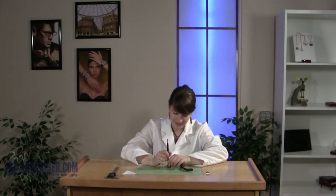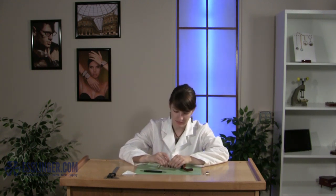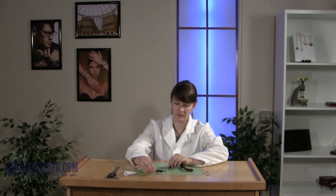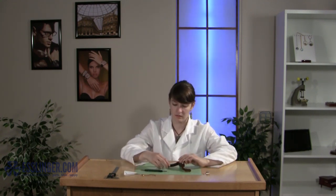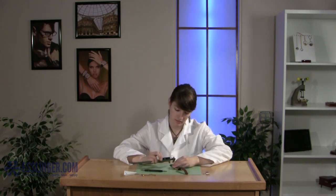Sometimes your watch band clasp will wear out before your watch band does. If you don't want to replace your whole leather watch band, you can always just replace the clasp itself. Use this guide from Esslinger.com to learn how to change simple deployment watch band clasps on leather watch bands.